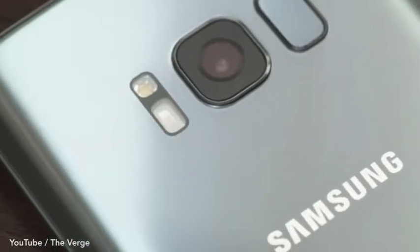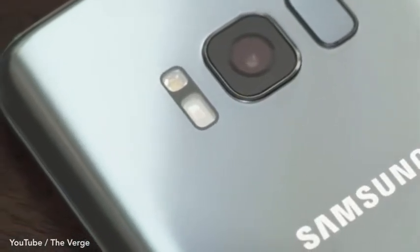It feels like some of the best phone hardware I've ever used — way better than, say, the iPhone 7.